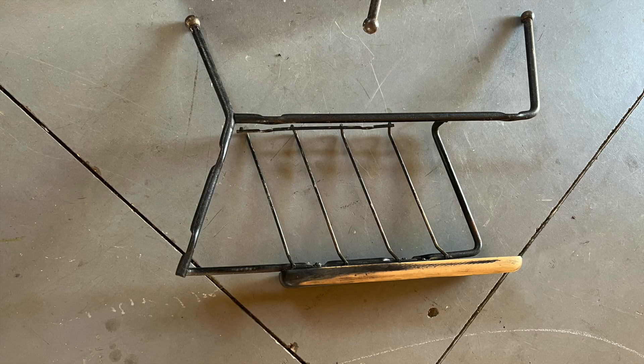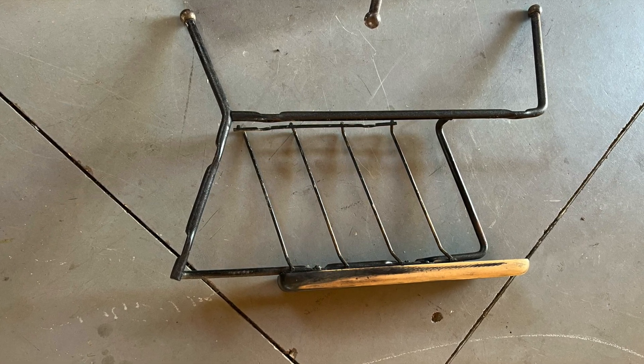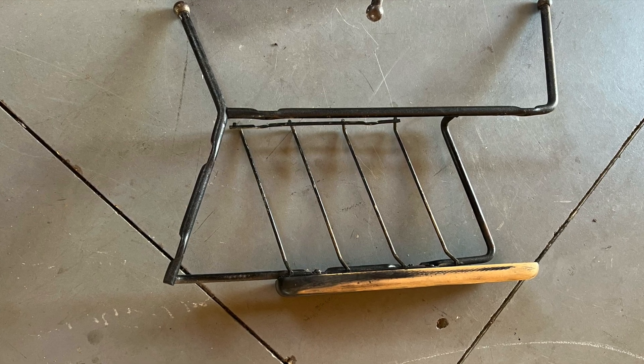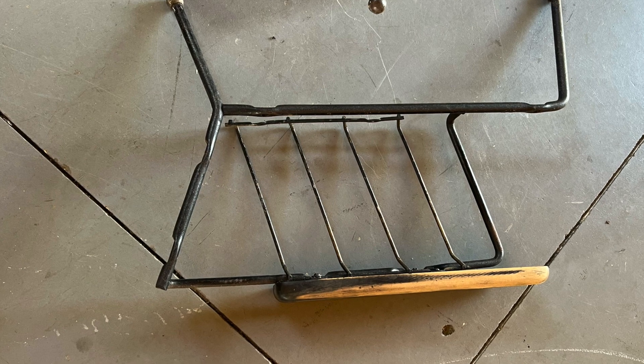We went ahead and took it all apart — it came apart in three pieces. Then we commenced to sand everything down, took the armrests off, and sanded those down as well, then brought it all outside.